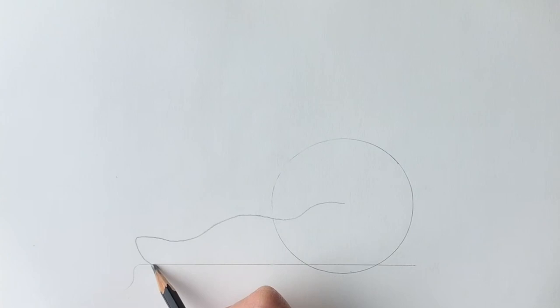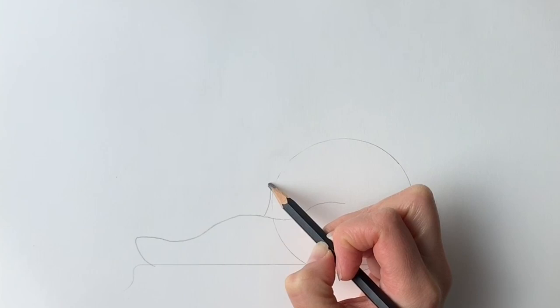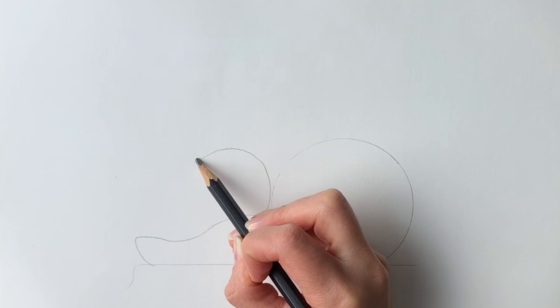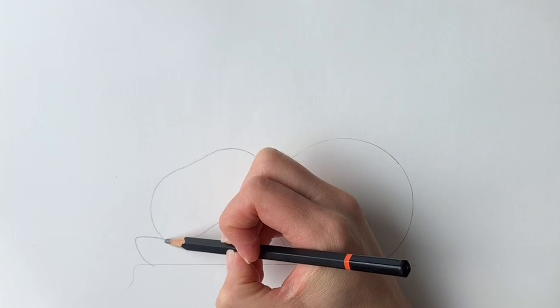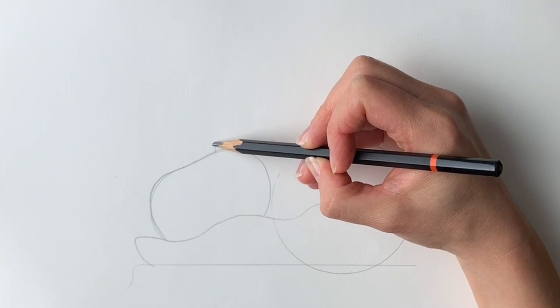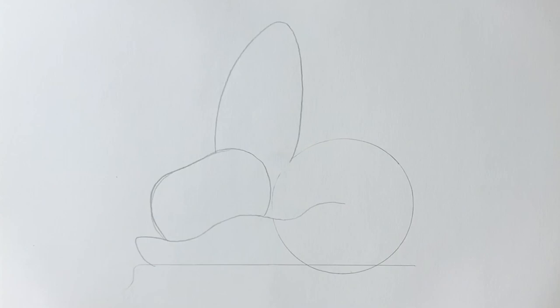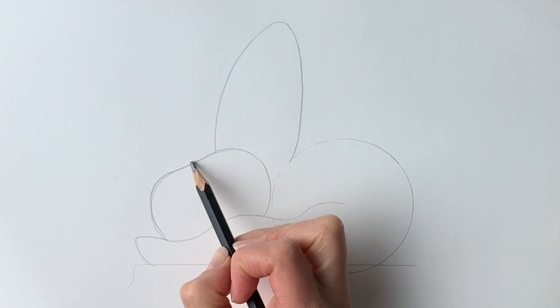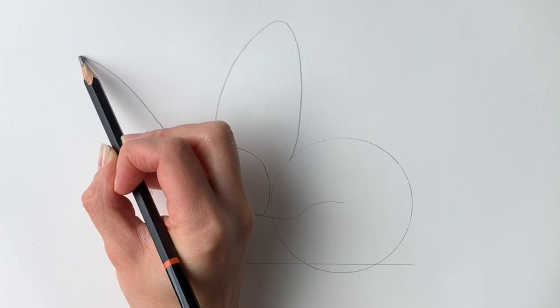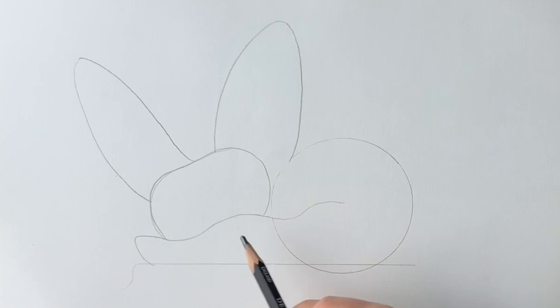Next we're going to do the head of the fox — draw a shape starting here, come up, come round, and down. It's sort of an oval shape, just like that. Now for the ears: a nice big shape all the way to there, then bring it all the way down. Remember, if I'm going too quickly please just hit pause and rewind. The other ear comes round to the left at an angle and then comes all the way back. These fennec foxes have huge ears — it doesn't look out of proportion, they just have gigantic ears.